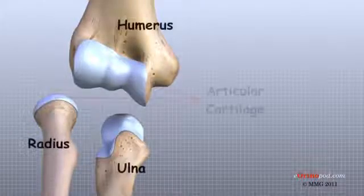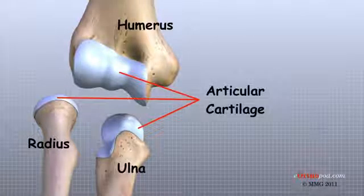In the elbow, articular cartilage covers the end of the humerus, the end of the radius, and the end of the ulna.